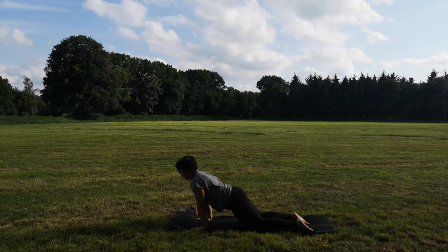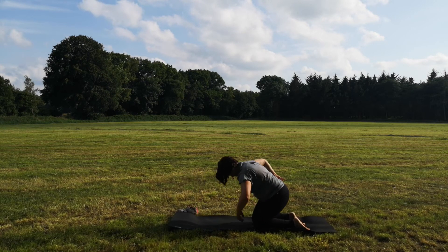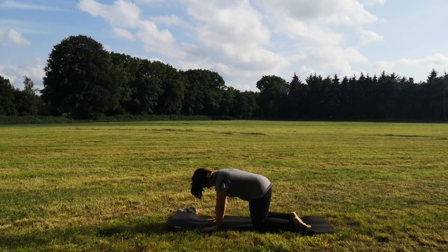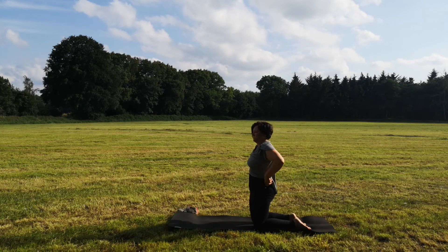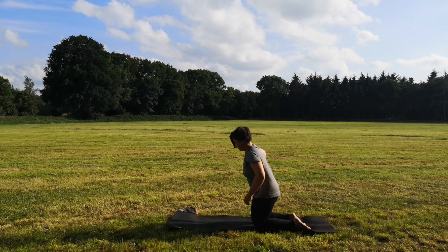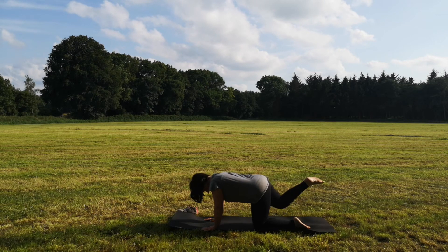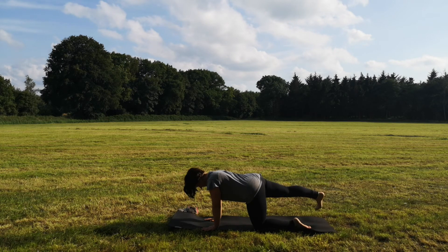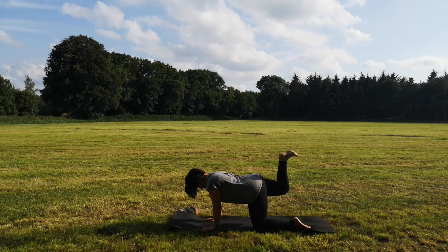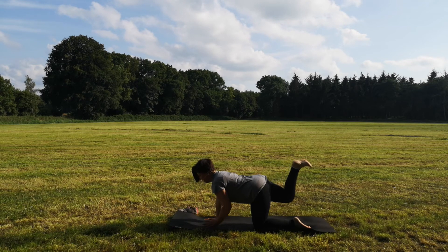Senke die Knie ab, schiebe deinen Po zurück und bringe die Hände wieder zurück, sodass du im Vierfüßler bist. Jetzt kommen wir in den halben Bogen. Du atmest ein und löst dein rechtes Knie von der Matte, streckst dein Bein nach hinten aus. Zieh deinen Fuß erst einmal flex, finde deine Mitte. Dann beuge deinen Unterschenkel, lass deinen Fuß nach oben zeigen. Löse deine linke Hand vom Boden und bringe sie nach vorne.